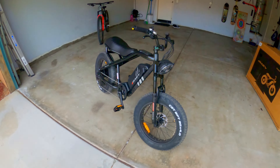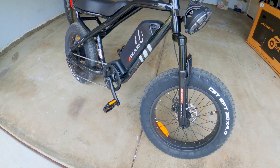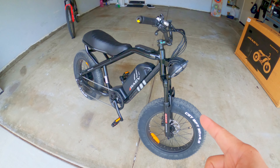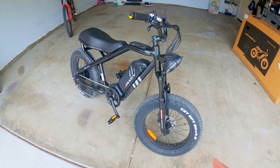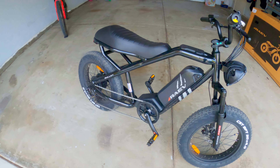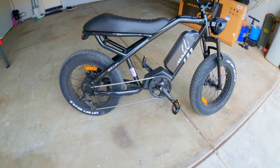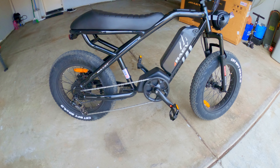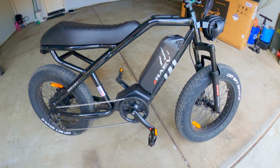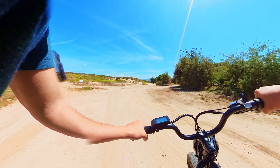Before we go any further, let's just take a look at this thing. It is Rave's base model e-bike — they have two models currently. This is the Bullet, and this is a commuter cruiser bike. It's not intended for anything extreme; it has no extreme-capable components.